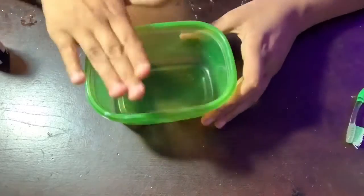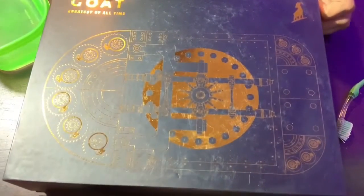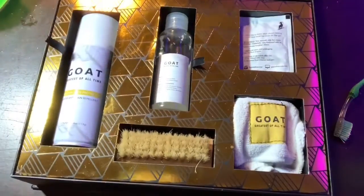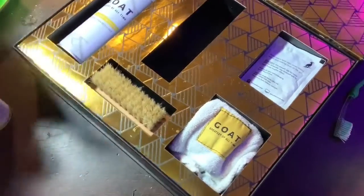The first thing we're gonna need is some water. Now that we got our water, next thing we're gonna need is our cleaning supplies. I use the Goat Vault cleaning kit — it's kind of a dirty box but this is what we're working with. As you can see, this is what comes in it, and this is all we're gonna be needing for right now, along with our soft bristle brush and our towel.